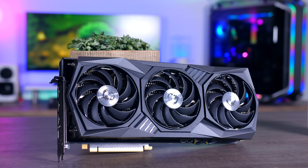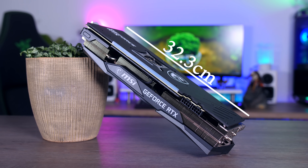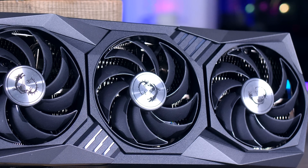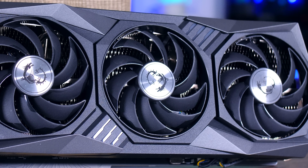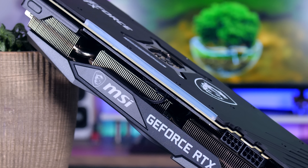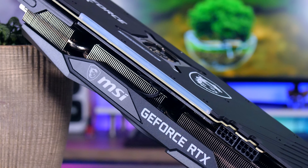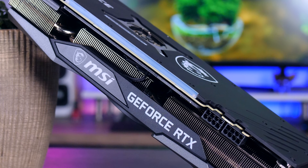MSI's Gaming X Trio definitely looks a bit more impressive with its bigger fans and that more flashy design. It is a lot longer than the Gigabyte, which will work really well in large ATX towers but not as much in smaller cases. I think it's another great-looking card and it is built quite well too. The back plate is made of a graphene-plastic combination which is completely fine, but the proper metal one on the Gigabyte does feel a little bit better.